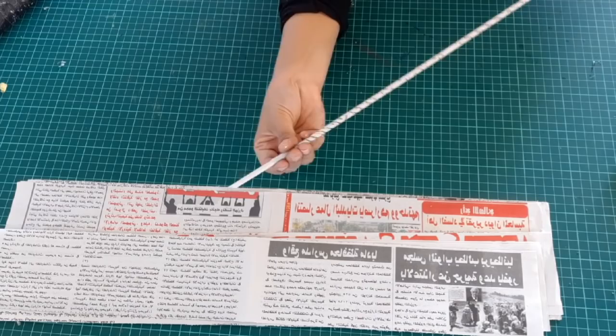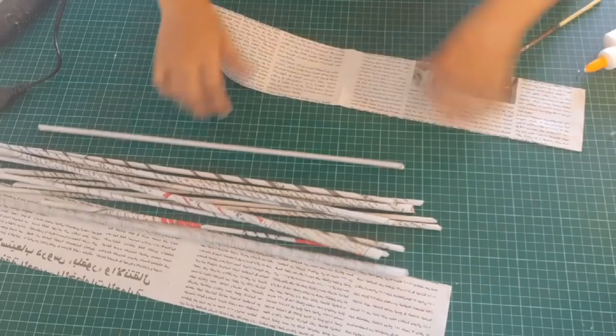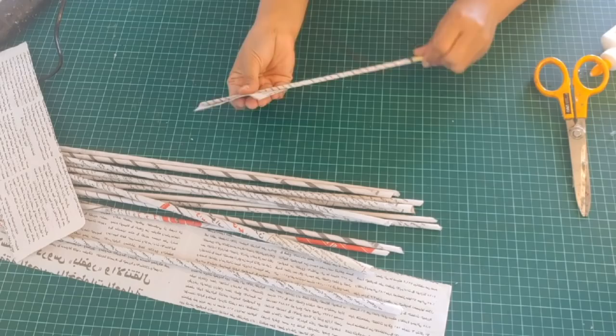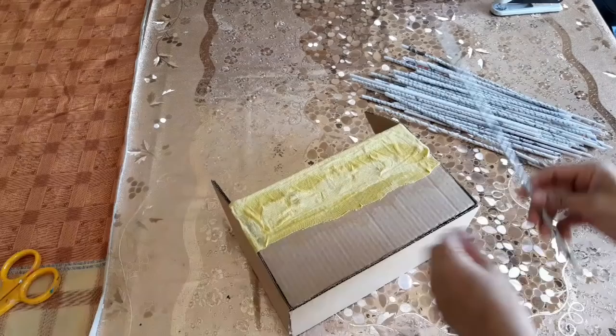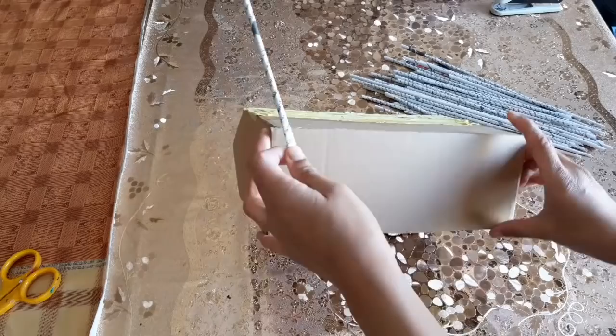These are the long pieces and there are some pieces for the box to attach. We will cut the newspaper into half to make it almost equal to the length of the box. Now take the small size of newspaper pipes and stick them on the bottom on all the sides of the box as shown.